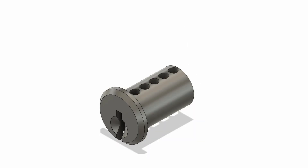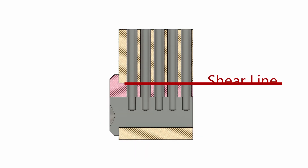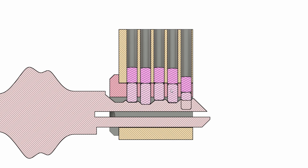Pin and tumbler locks are made of two parts: the core and the body. The interface between them is known as the shear line. Each pin stack consists of two pins — a key pin and a driver pin. These pins jam the shear line, preventing rotation of the core. When the correct key is inserted, the pin stack is raised to match the shear line and the core can rotate.